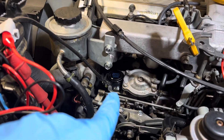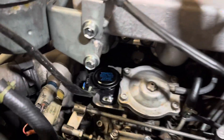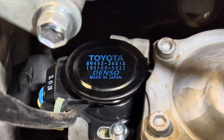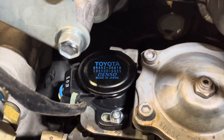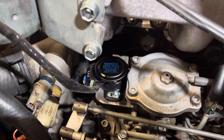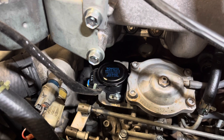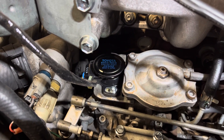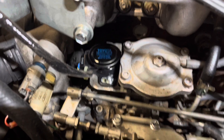The throttle position sensor lives on the forward part of the injection pump right there. I'll zoom in and show you the part number: 89452-36010. I replaced mine because I'm having some shifting issues that I'm chasing, and the sensor is believed to be original to the vehicle, so I just want to swap it out.